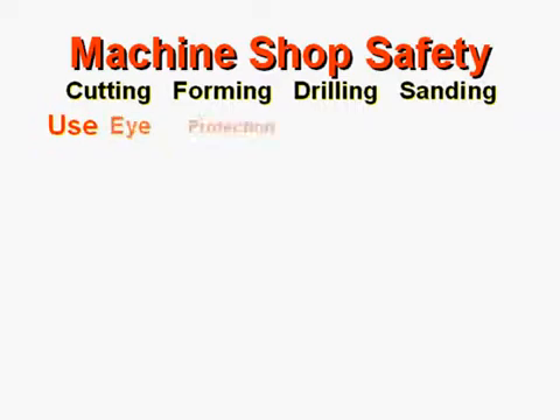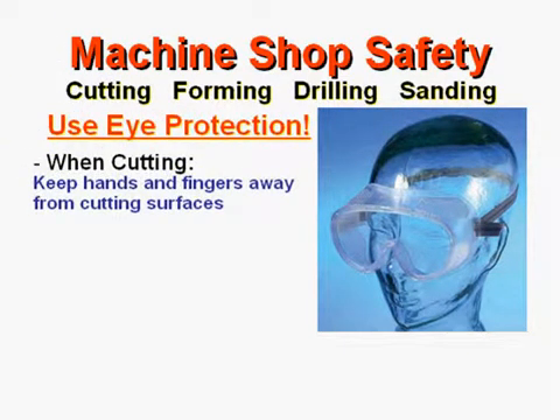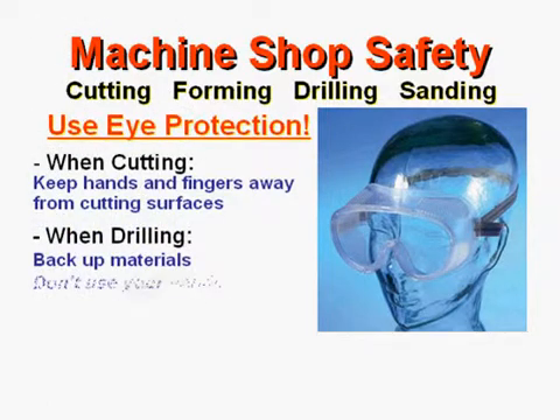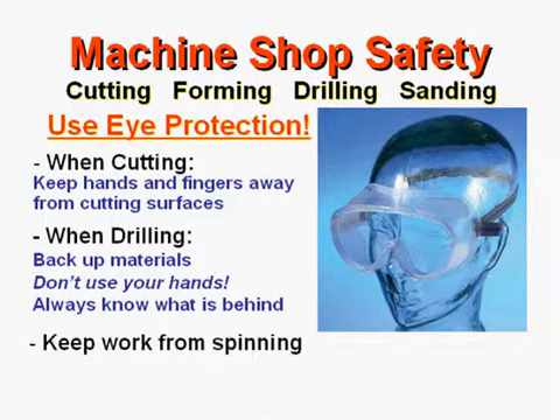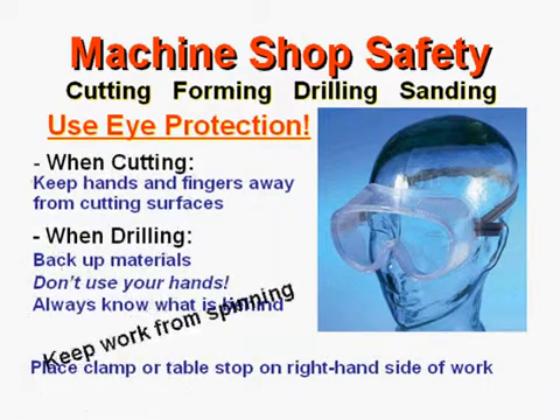You must always use eye protection. When cutting, keep your hands and fingers away from the cutting surfaces. When drilling, back up materials and do not use your hands. Always know what's behind you. Keep your work from spinning. Place a clamp or a table stop on the right-hand side of your work.